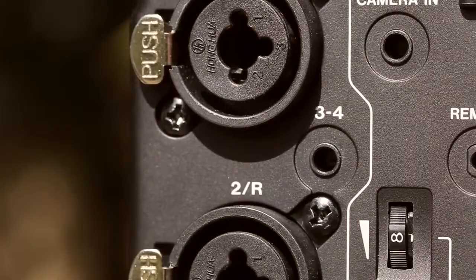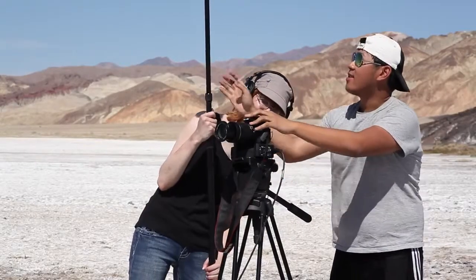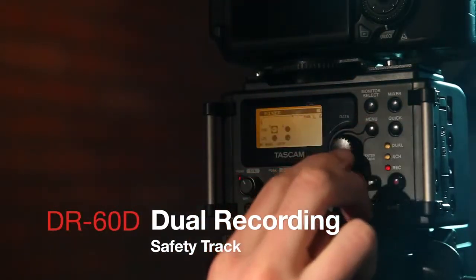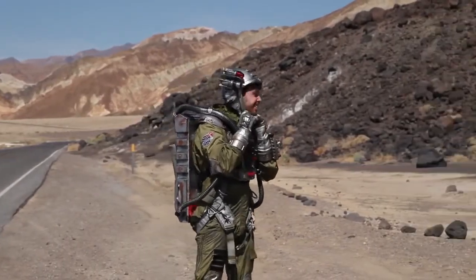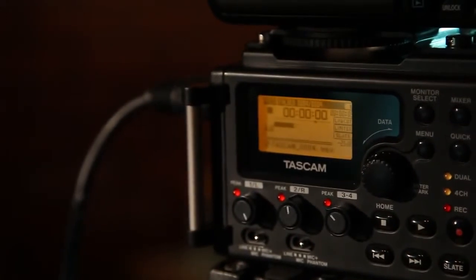A second pair of inputs captures wireless receivers or other sources in 4-track recording mode. Alternatively, dual recording mode captures a safety track of the audio at a lower level. If an actor suddenly shouts a line, distorting the recorder, dual recording saves a non-distorted backup copy. There's also a limiter and high-pass filter to avoid overdriving the tracks.